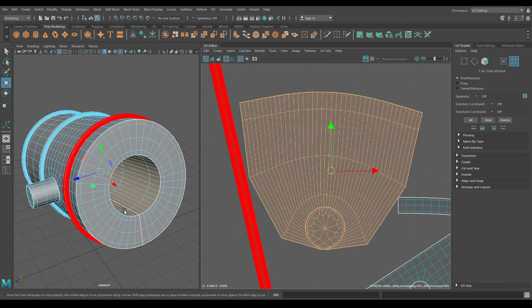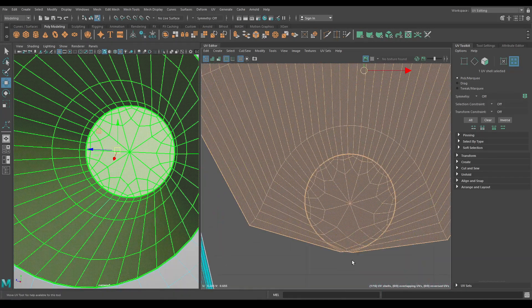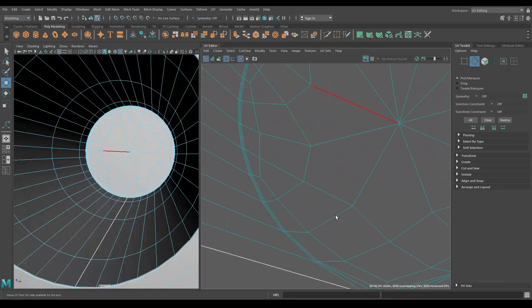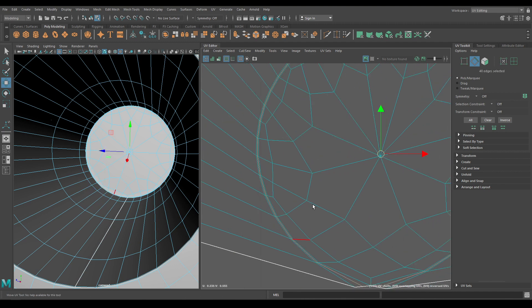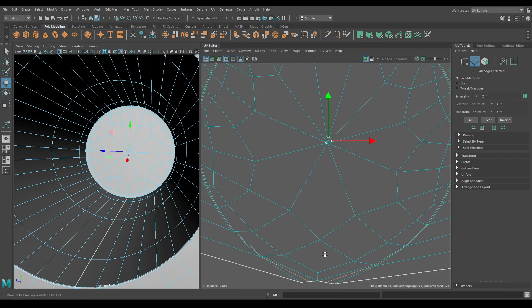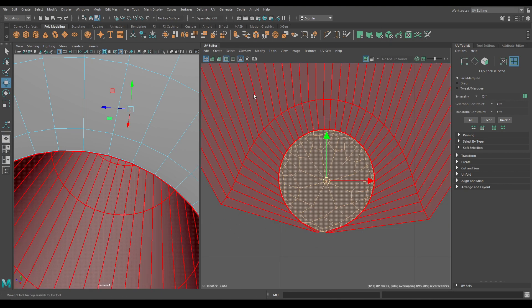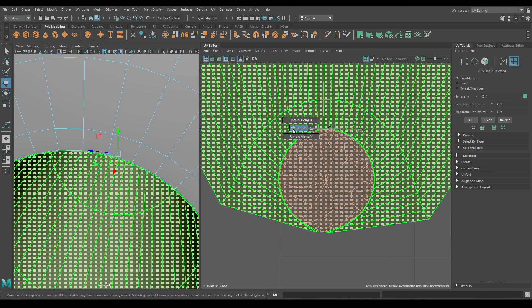Let's select this one — we forgot to cut this part, so let's cut it. Go to edge mode and select this edge and cut. Go to UV shell and select both of them, then unfold.